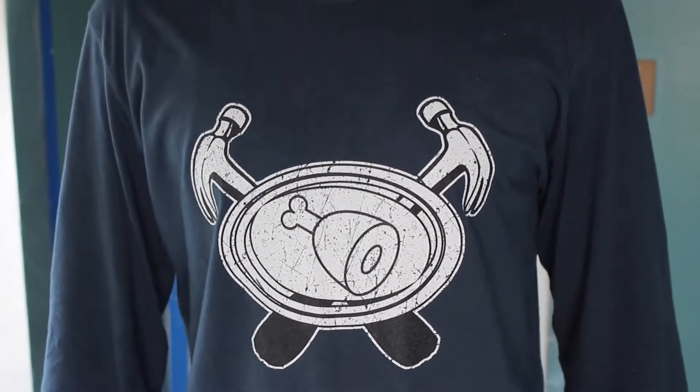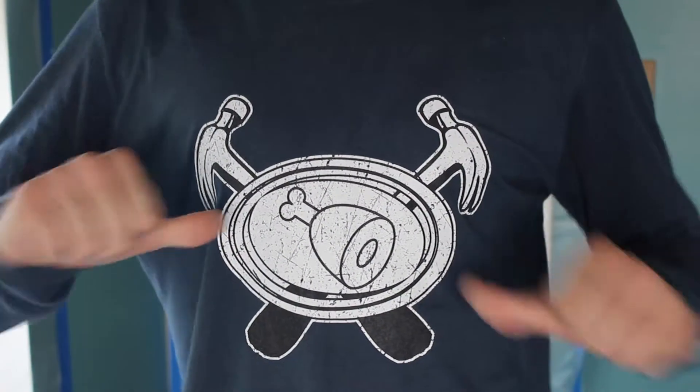Hey guys, welcome to the third episode of the dining room series on The Adventures of Handyman. In today's adventure, we're gonna...